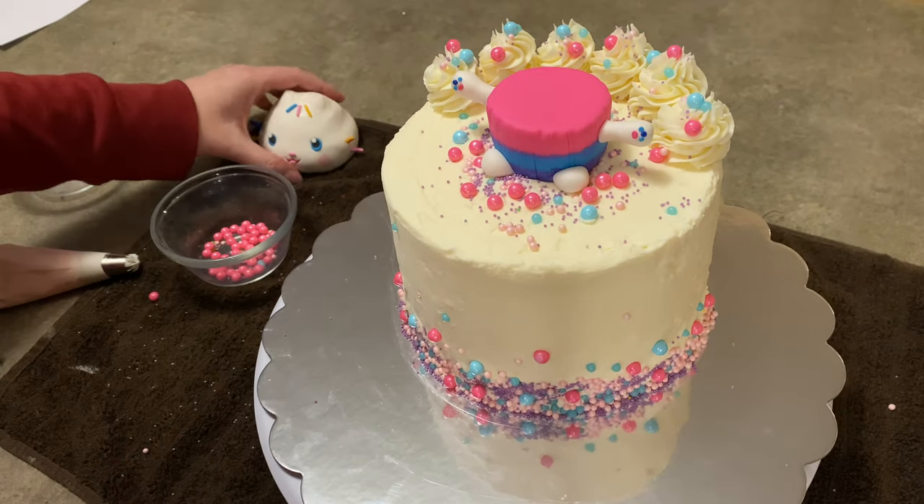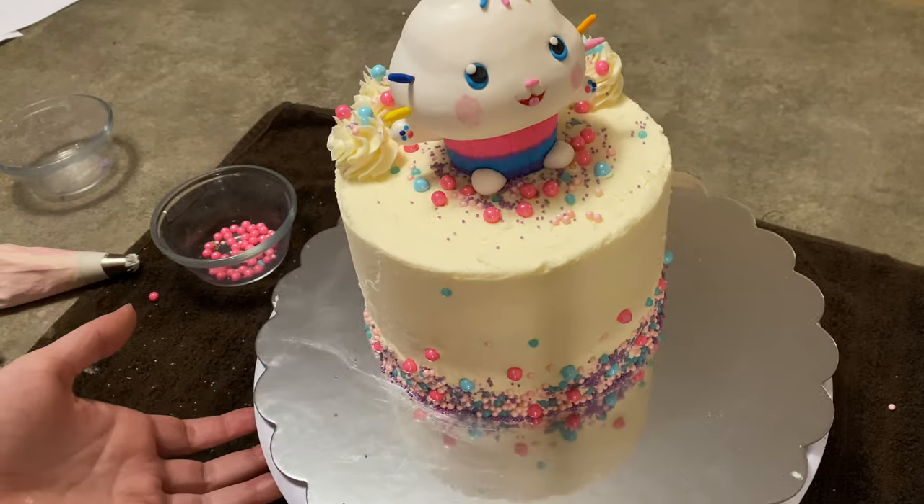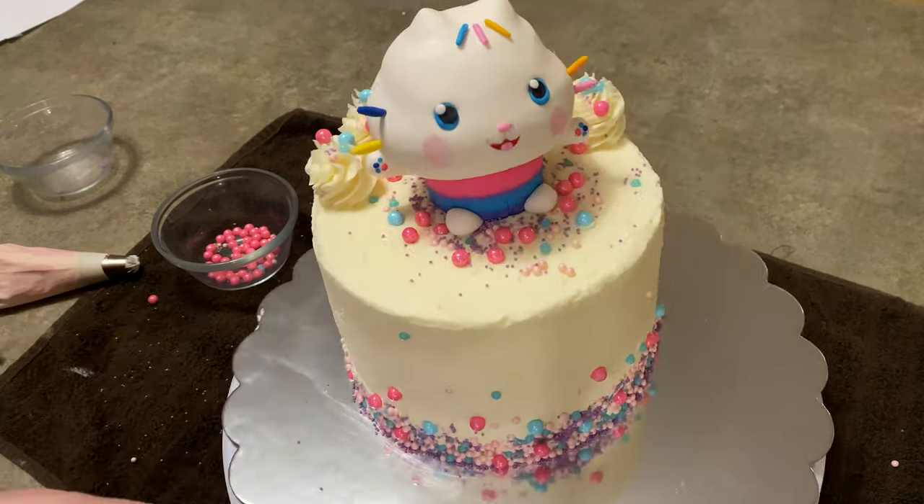Hey everybody, welcome to Cake Tastic Cakes. It's Jen and I'm going to show you how to make Cakey Cat and his cake from Gabby's Dollhouse. If you find this video helpful, please like and subscribe because it helps me out.